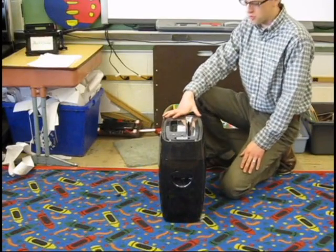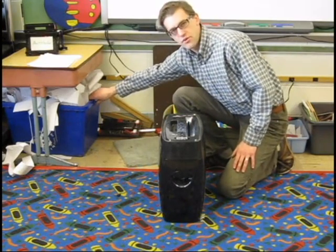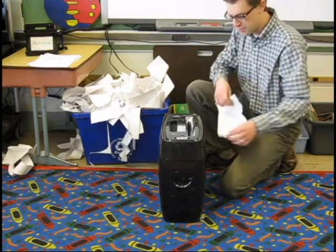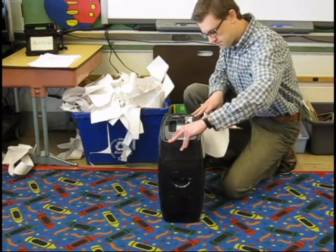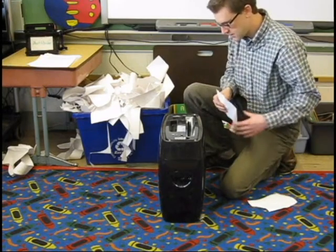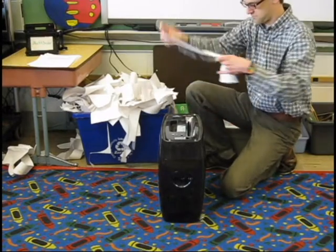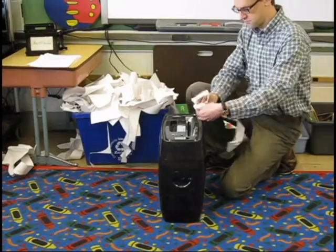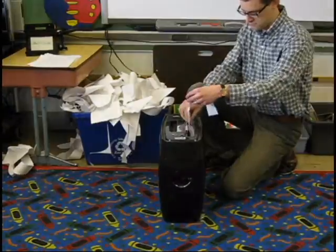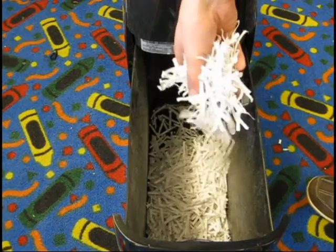It's time to make some stuffing for our soft sculpture. What we're going to do is take some of the things that we've recycled and shred them into tiny little pieces. I'm going to first turn my paper shredder on, like so. Then I will take my paper and put it in. Now, if we pull it out, we've got some nice fluffy stuffing to put inside our soft sculptures.